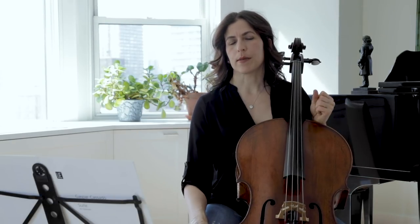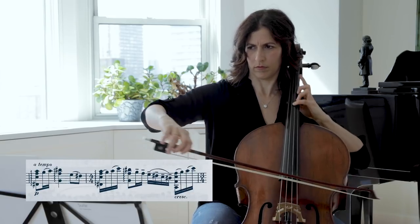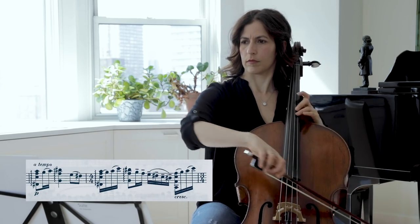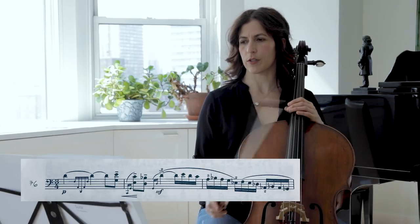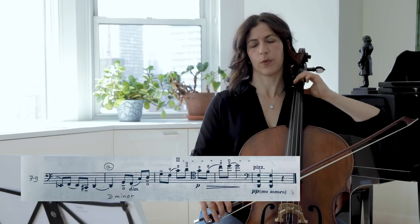Sometimes when we have a lot of chords it's great to separate the melody from the chord so that we can hear it clearly and know how to build the phrase. If we look at bar 27, I like to play the melody separately, and only then add the rest of the chord. In bar 78, I feel that the E-flat is the pivot moment. You can compare it to the first time the B section came, but here we are in D minor again.